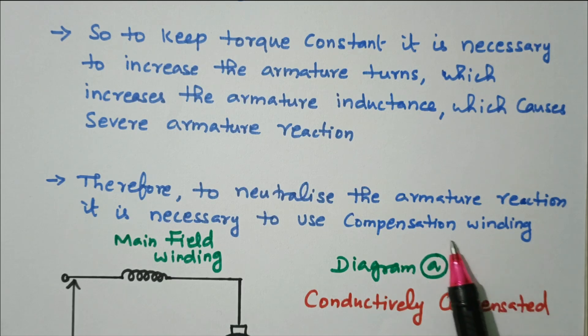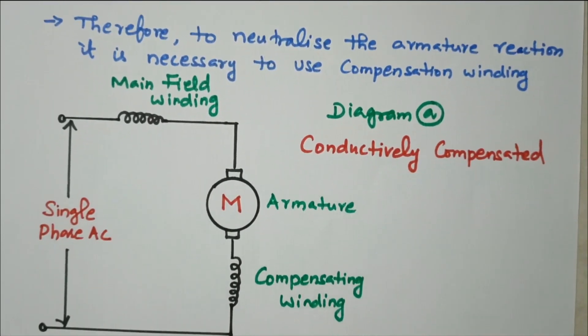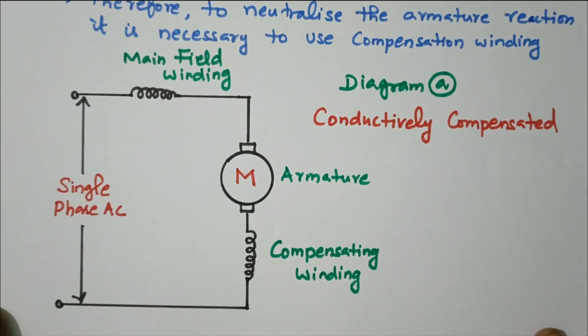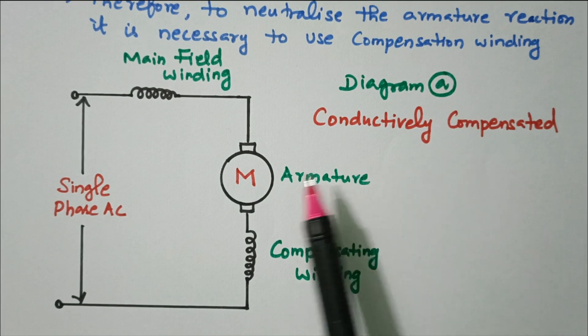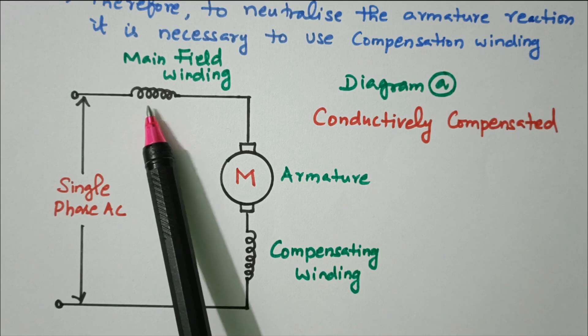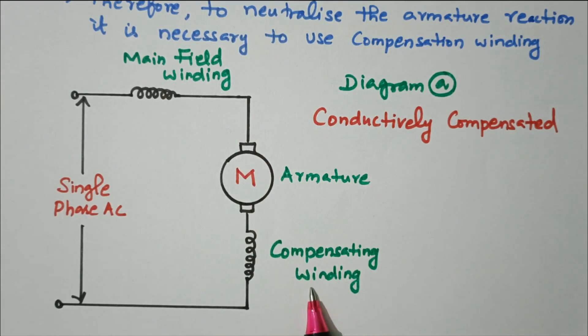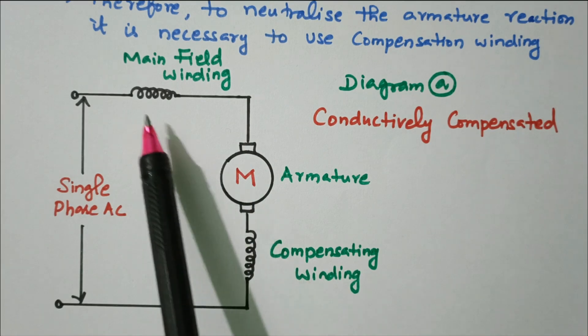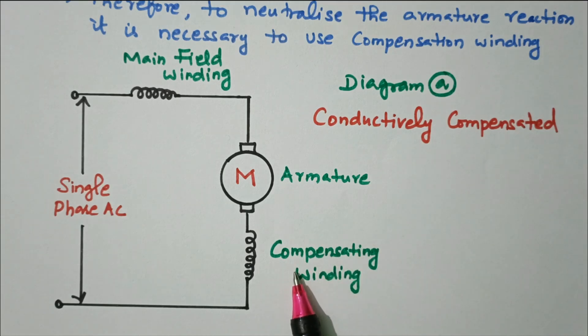These issues can be eliminated by using a compensating winding. There are two methods available: cumulatively compounded and differential compounded. In the first method — conductively compensated — the compensating winding is connected in series with the main field winding and armature, so both are added together.